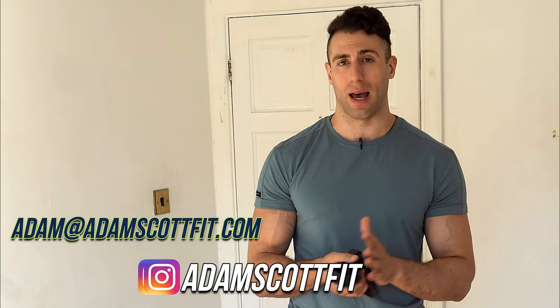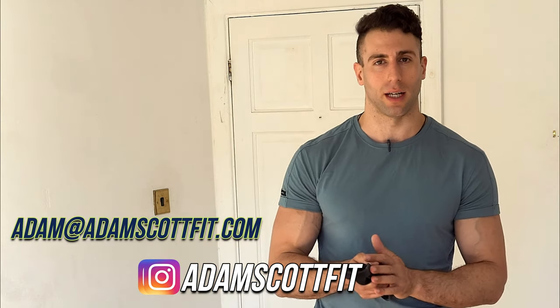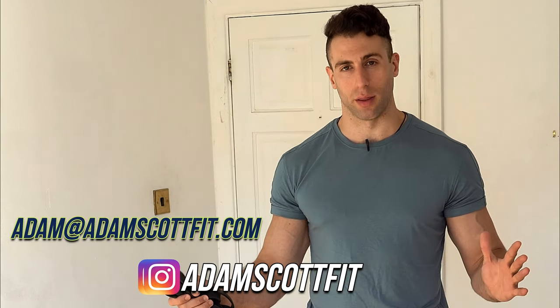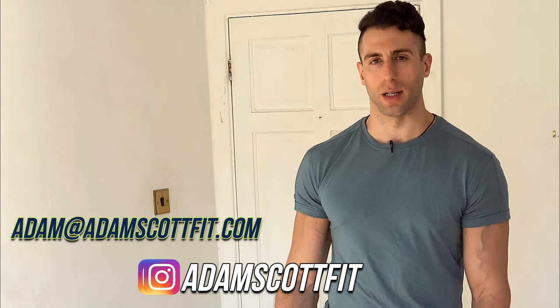That's all for this video. If you enjoyed it, give it a thumbs up and hit that subscribe button. If you want personal coaching or a personal program designed for you, reach out on Instagram at Adam Scott Fit or email adam@adamscottfit.com. We can discuss your workout goals, nutrition goals, and how I can help you achieve them. Until the next video, keep pushing those limits.